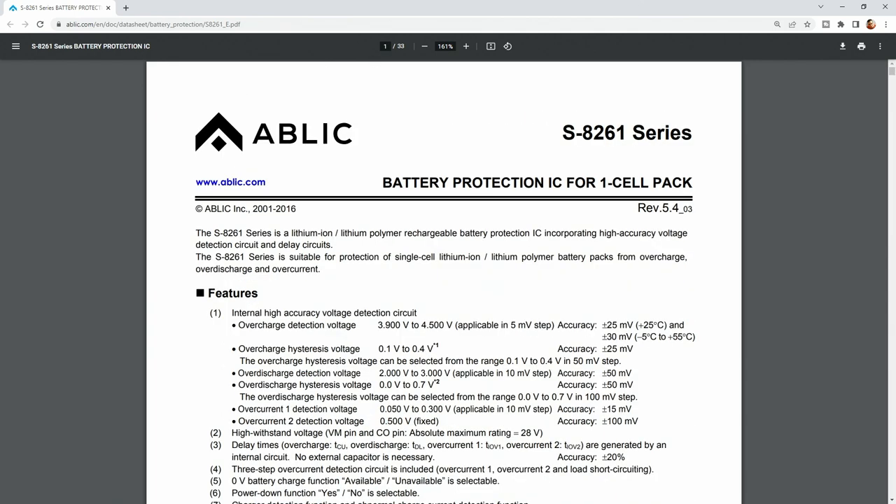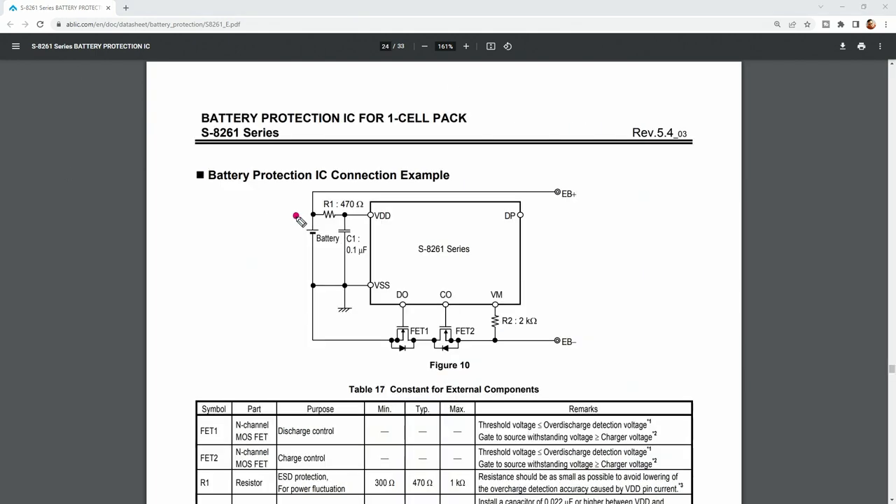Other features of this circuit are, for example, overcharge protection. So, in case the voltage across the battery is too high, the overcharge protection MOSFET will disconnect the charger. Or if overcurrent or short circuit is detected and voltage across this transistor is too high, the chip will disconnect the battery. Most of this is possible because of the VM pin — the chip is measuring voltage on this pin and based on the voltage, it will decide what should happen.